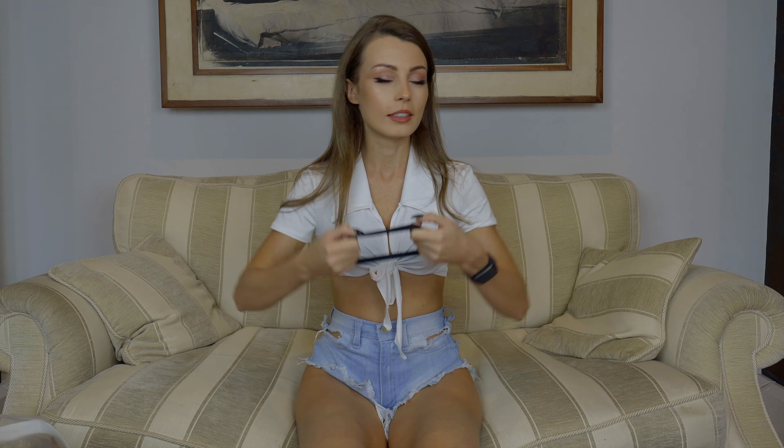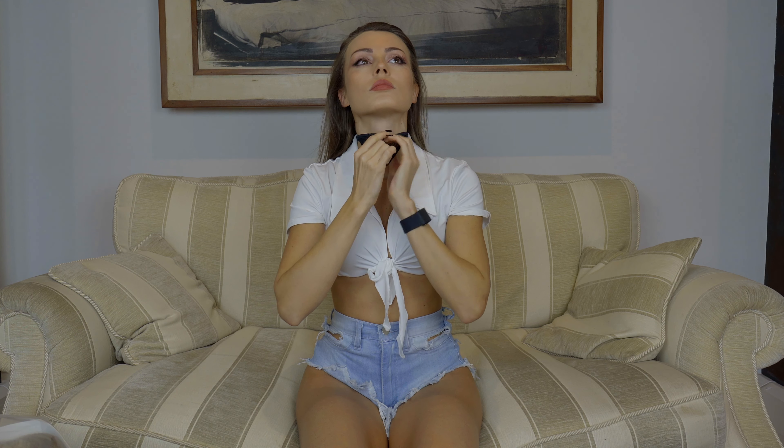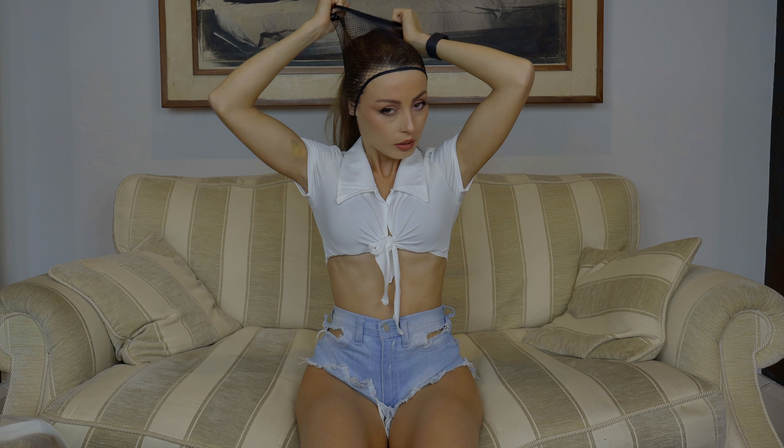Again I regret not having a mirror. Oh my god, this one is quite tight. As much as I would like to do this video without cutting, I think we will get some cuts.